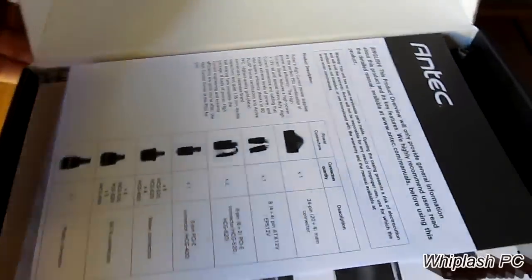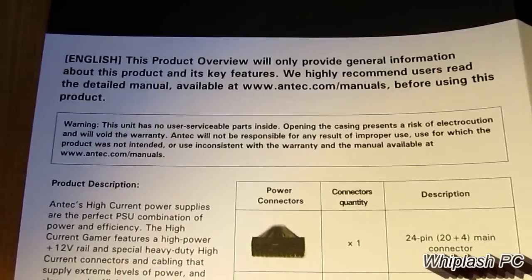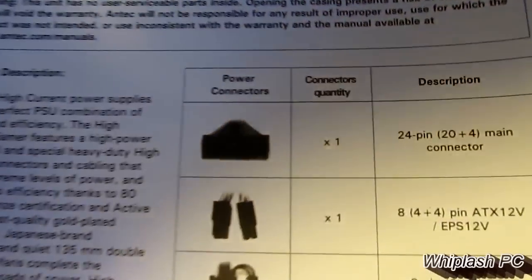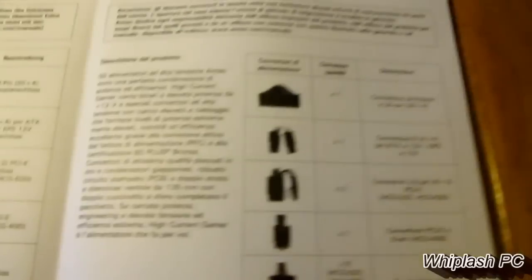Opening it up, we see that we have an Antec manual, which should tell us everything that's inside. It just shows you what it comes with at the beginning — what it shows on the side of the box, how many peripheral connections and everything it comes with. It goes through in different languages; there's really nothing to see here.